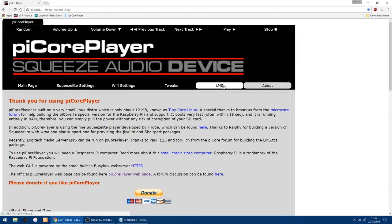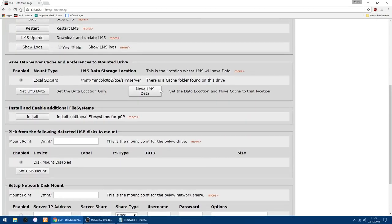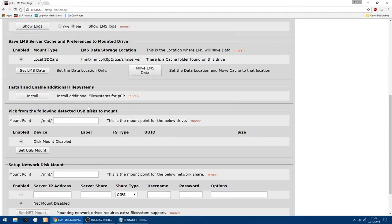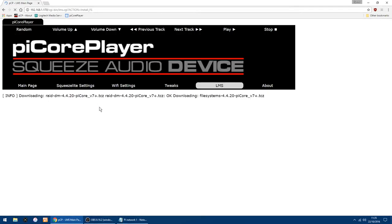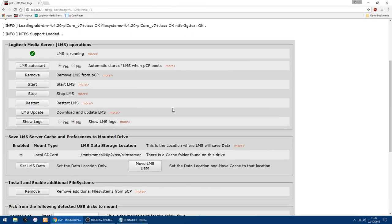Now that's rebooted, go back into LMS. I have all my music stored on a WD My Cloud. If you scroll down you'll see 'Install and Enable Additional File Systems' — if you don't install that, you'll find you can't mount your drive. So I click Install. That shouldn't take too long. Yes, that's all done.